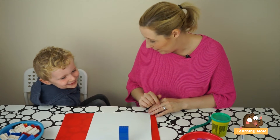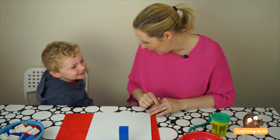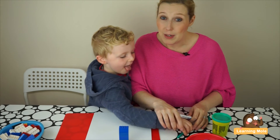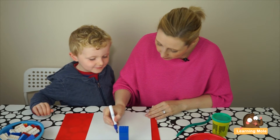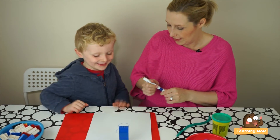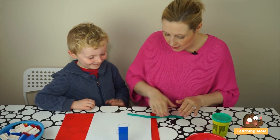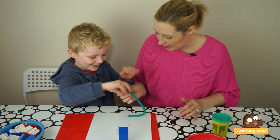Now do you think we can make a big number eight with our play-doh? Because I know he struggled before, I'm going to put the number on the board for him to trace first. Let me put the number on for you. Can you now have a go at making a number eight out of your play-doh?